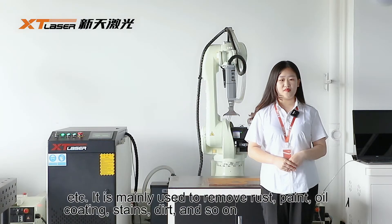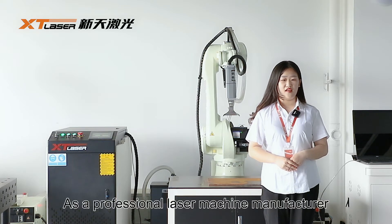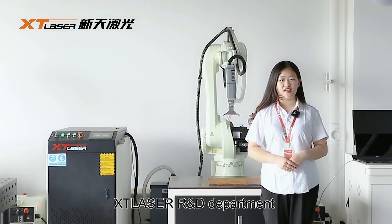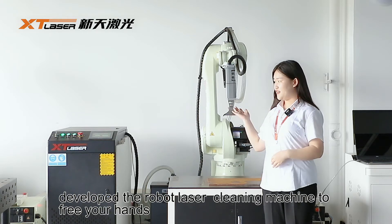It is mainly used to remove rust, paint, oil, coating, and so on. As a professional laser machine manufacturer, XT Laser R&D department developed this robotic fiber laser cleaning machine.